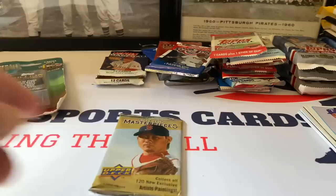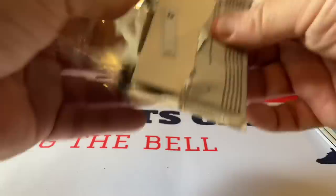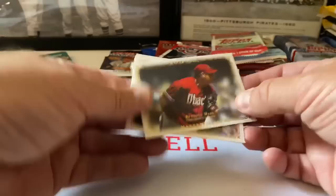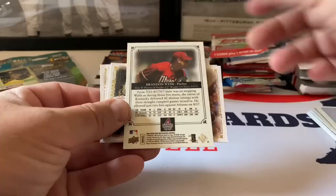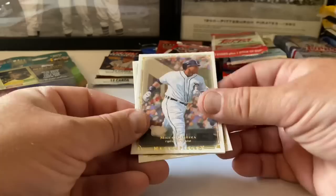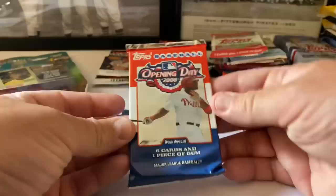Let's do Masterpieces. Is that Dice-K? I think that's who that is. Brandon Webb. We've opened a pack of these on the channel before. Miguel Cabrera, Chase Utley, and Carlos Zambrano.